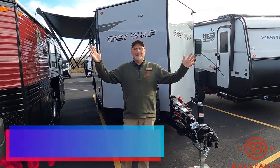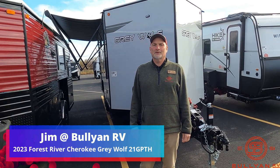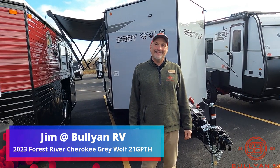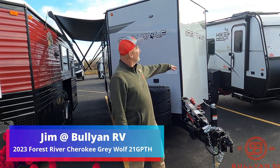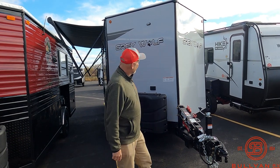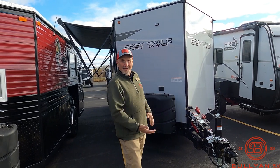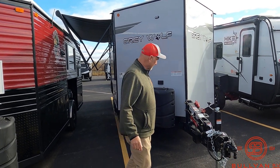Hey, it's Jim at Bullion RV in Duluth. Welcome to the video of the Grey Wolf 21 GP TH. This is a toy hauler — it's a 2023, the first one we got. It has everything. I'll take you on a walk around and show you how the back door works. This has a door on either side. It's incredible. Let's take a look.